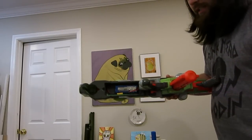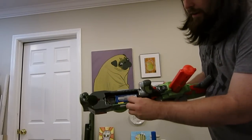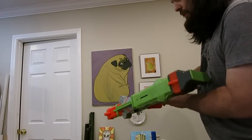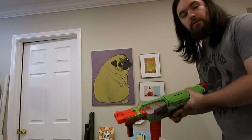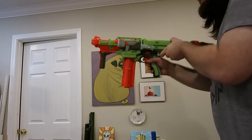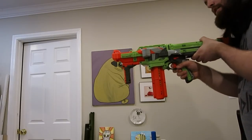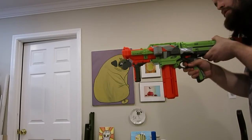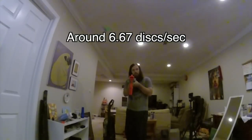All right, I have the 2S LiPo in it right now. It fits very nicely — I have some foam to keep it in there nice and snug. Let's fire this one off first with the 20-round mag.